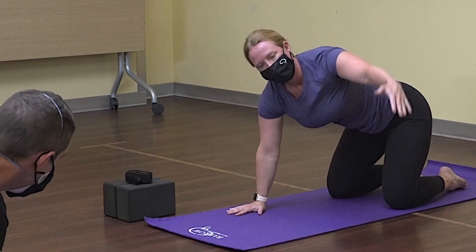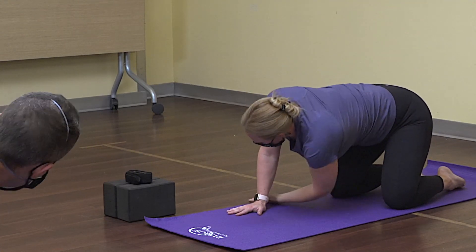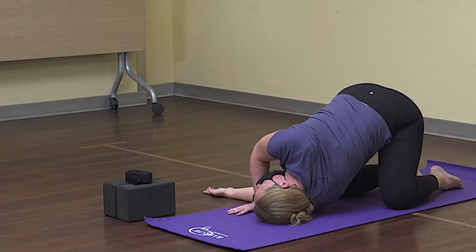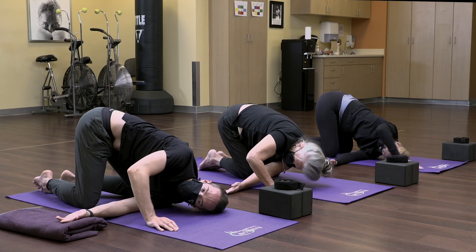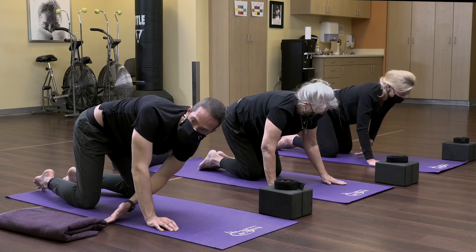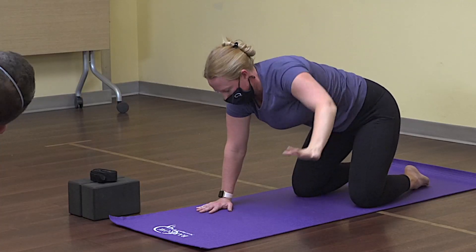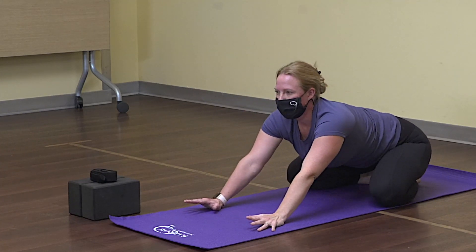Do that on the left side — reach the left arm all the way up for a nice big rotation in the chest, then slide it all the way through between the hand and the knee. Choose your variation: reach the arm up overhead if you'd like. Slide the hand back, press into the right hand as you lengthen the right arm all the way up to the sky, then come down into hands and knees.